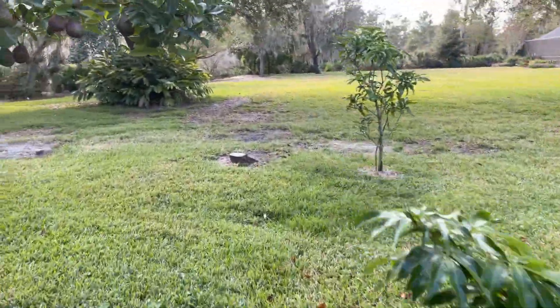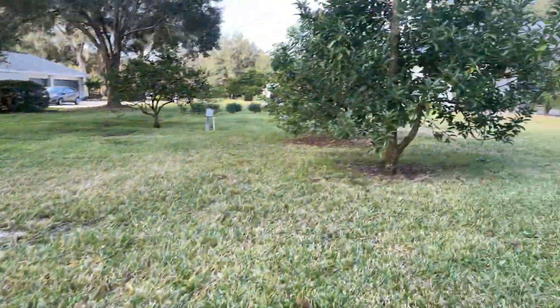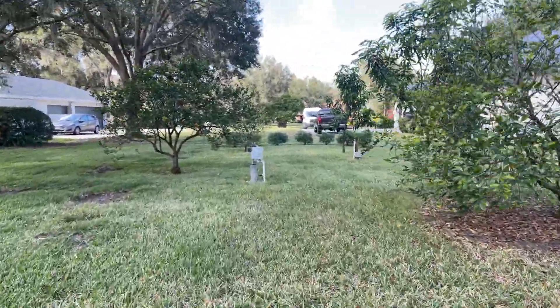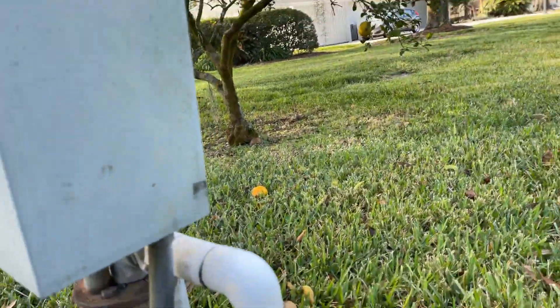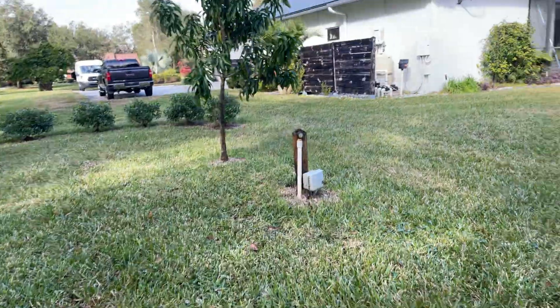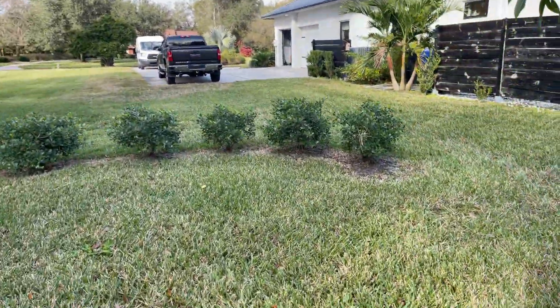I want to try to be as thorough as I can, trying to find this leak around the property. And here's the tank that I was talking about — it's not on. So we're going to look for that valve and see what's going on.